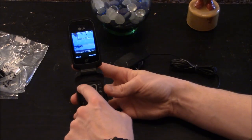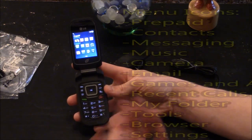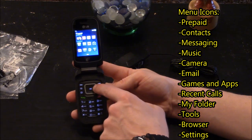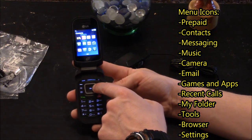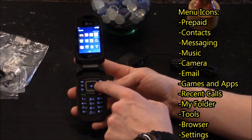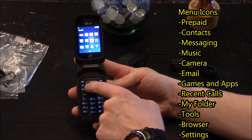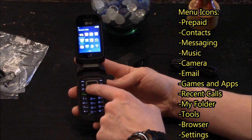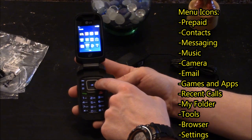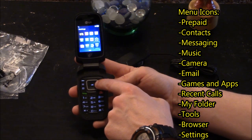Selecting menu, you can see the different icons and options. You've got a prepaid option, contacts, messaging, music, camera, email, games and apps, recent calls, my folder, tools, browser, and settings.